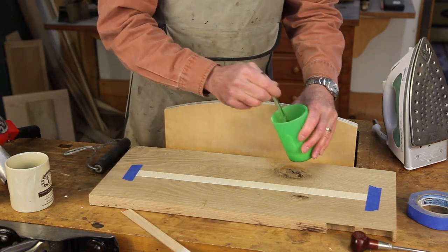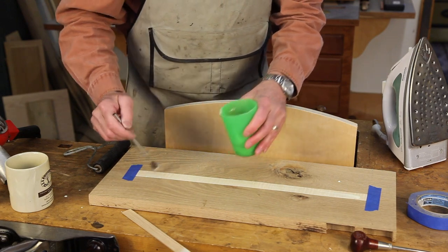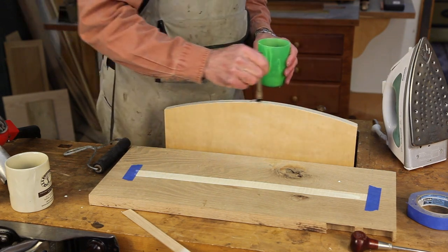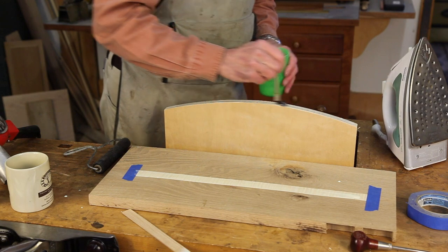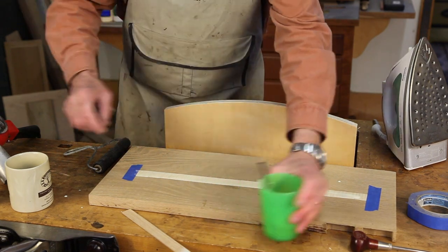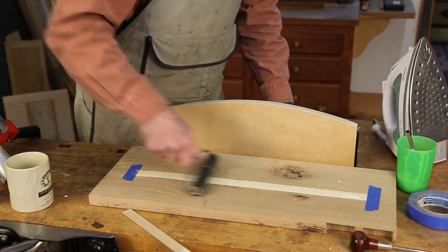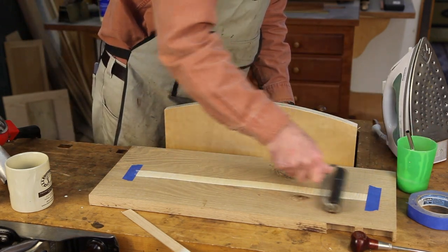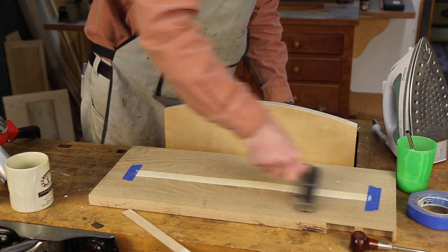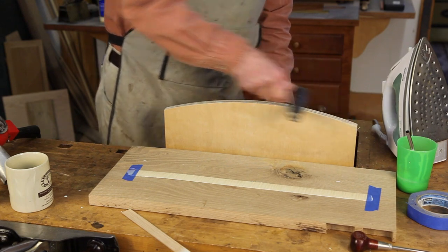Now we'll take a brush and just put that line of glue on quickly — same here, we're going to brush a little longer like that. And now we're going to take a device called a brayer, which is just a rubber roller, and that will allow us to roll that glue out into a very uniformly thick layer. Same we'll do over here.